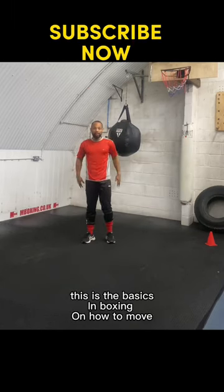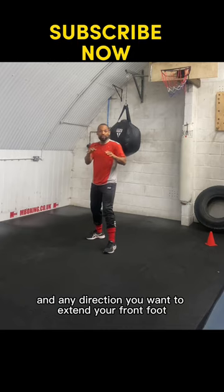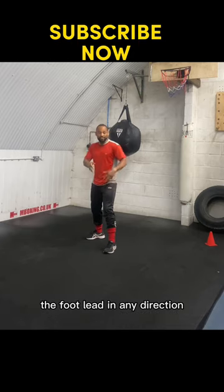This is the basics in boxing on how to move. You stay in your guard, and in any direction you want to step, the foot leading in that direction goes first.